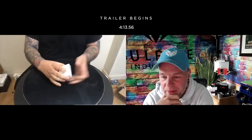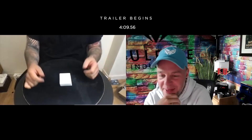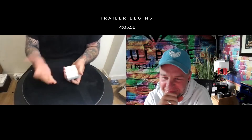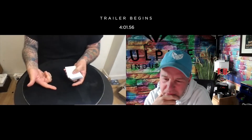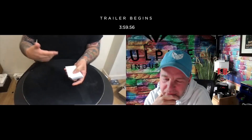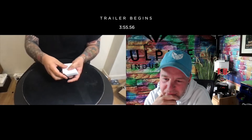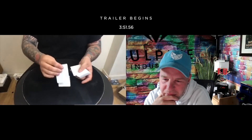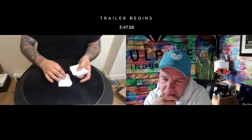19th. Are you sure? Yeah, as sure as I feel I can be. Well, I don't want you to think I'm cheating, so 19, right? Okay. What I'll do is I'll deal down to the 19th card, and I'll turn the cards over one at a time so you can see that they're blank on both sides.